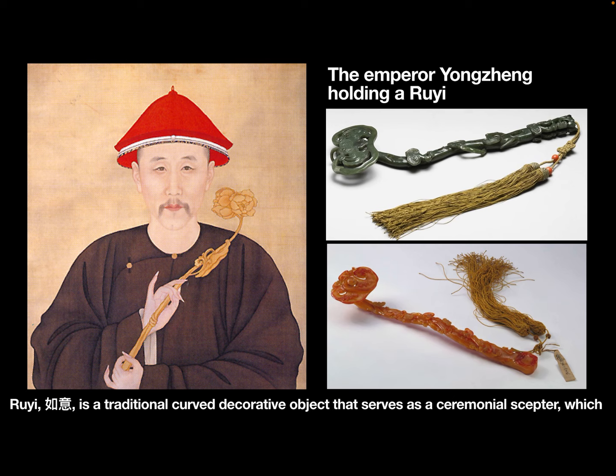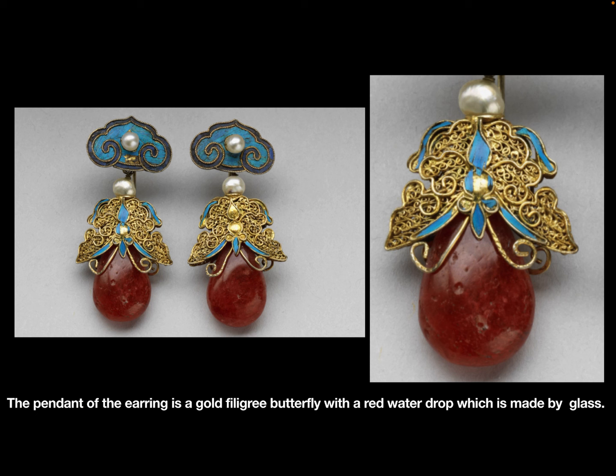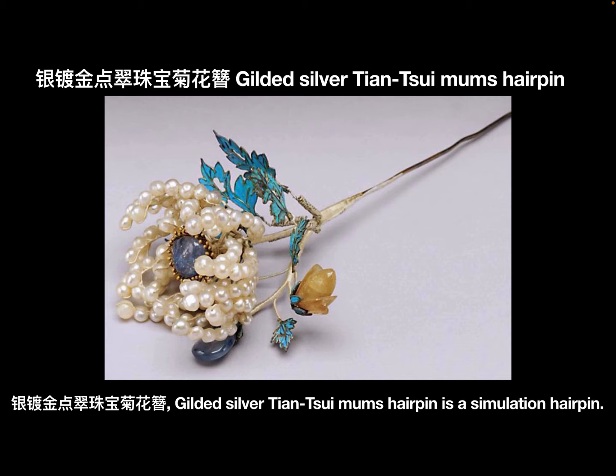Ruyi is a traditional curved decorative object that serves as a ceremonial sculpture, which represents power and good fortune. The pendant of the earring is a gold filigree butterfly with a red water drop, which is made by glass.